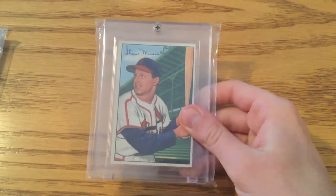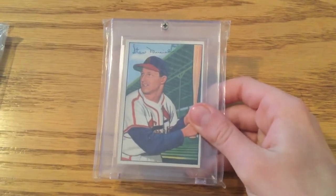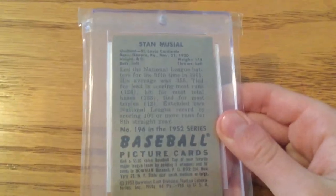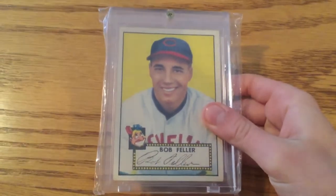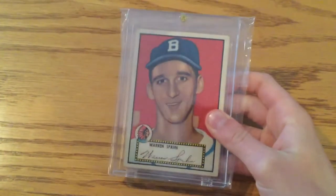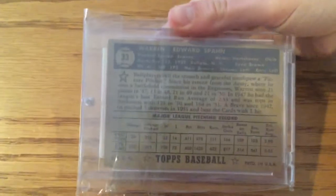We're going to start out with 1952 since we don't have any '51. This is a Stan Musial Bowman — it's a little smaller than some of the other cards. This is one of two Bowmans that my dad has from the 50s; all of the rest are Topps. That's a '52 Bob Feller for the Cleveland Indians — this is a Topps. And then Warren Spahn, a '52 Topps. He's got his stats on the back.